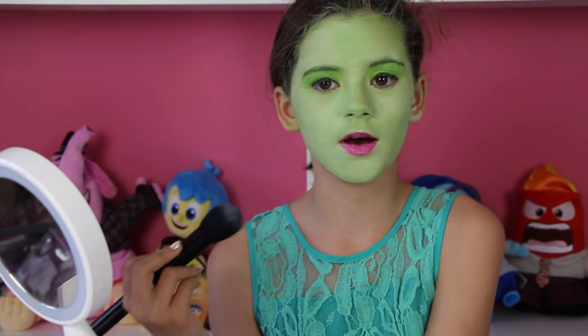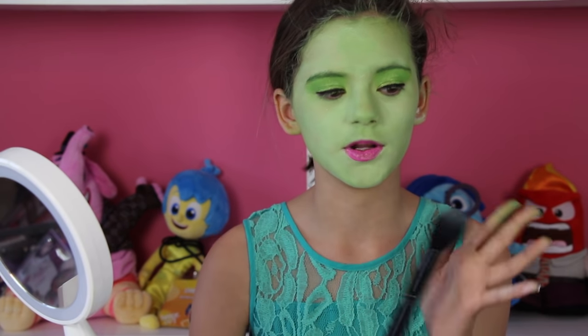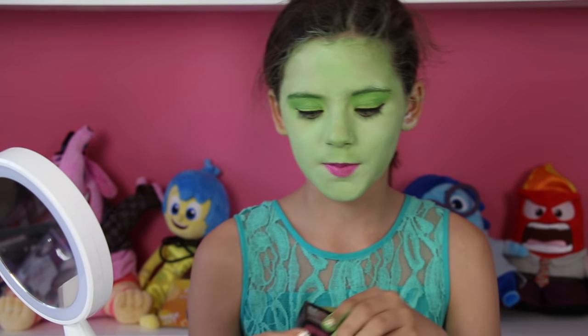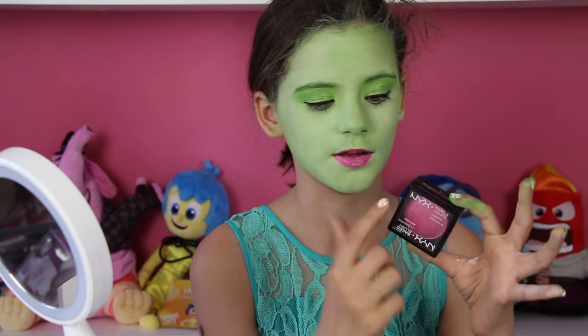Now that I'm done with my lipstick, I'm going to move on to the blush. You can see a little bit of pink on Disgust's cheeks — it's a cute little pretty pink. So I'm going to be using a nice pink.